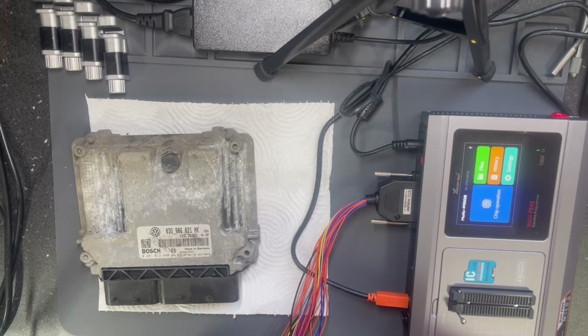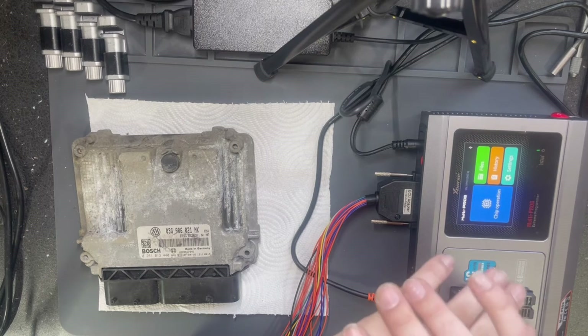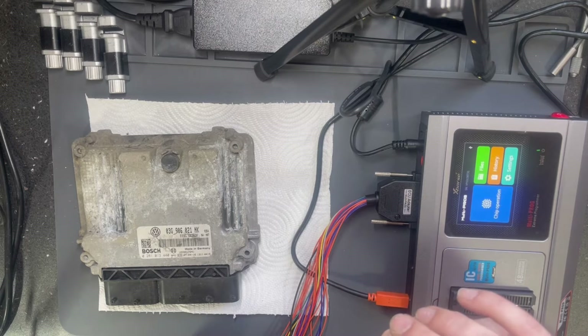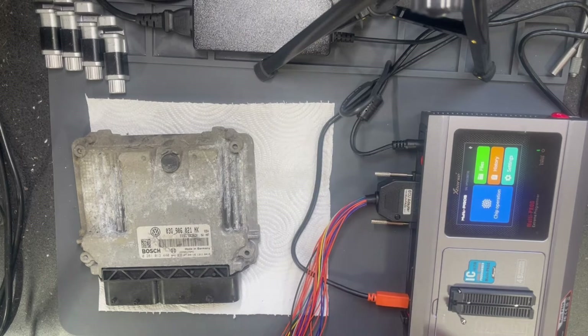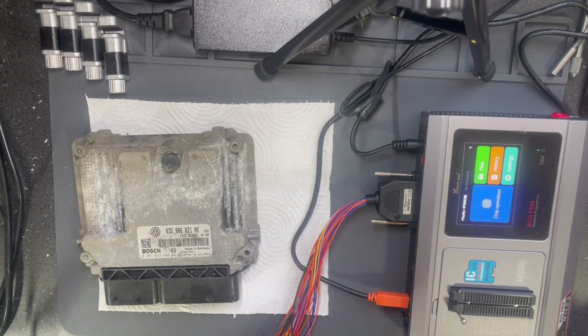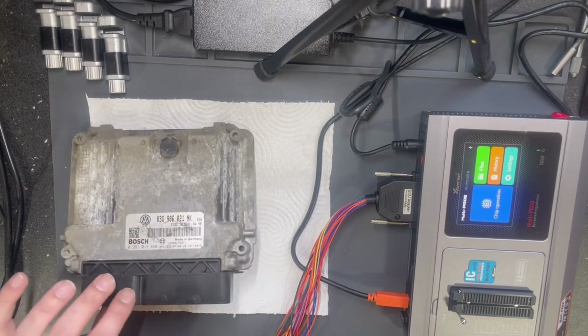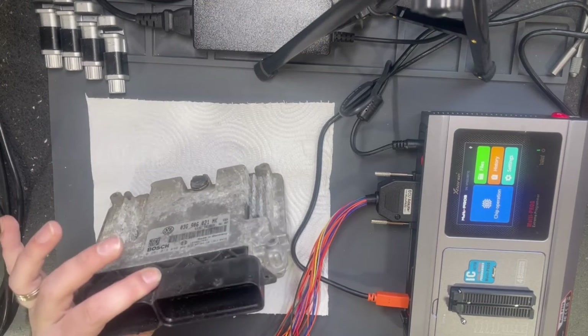Hello everyone. This is a follow-up video regarding the X-Horse Multiprog, where I will read some ECUs which I have on stock. Maybe some of them will work, maybe not. I'm not sure regarding each ECU and what state it is in. I already tried to read one ECU and it was a bad one, because I also tried to read it with another tool and it was failing. I hope this ECU will work.